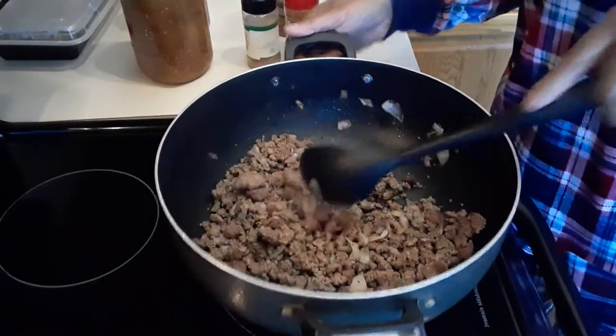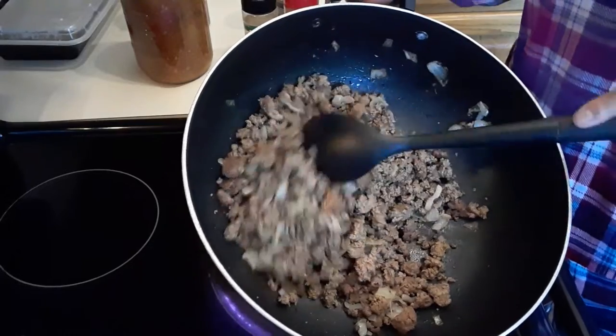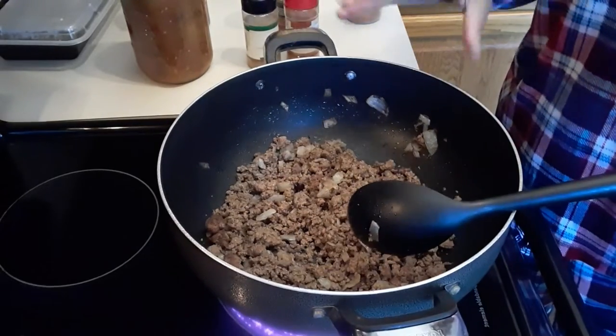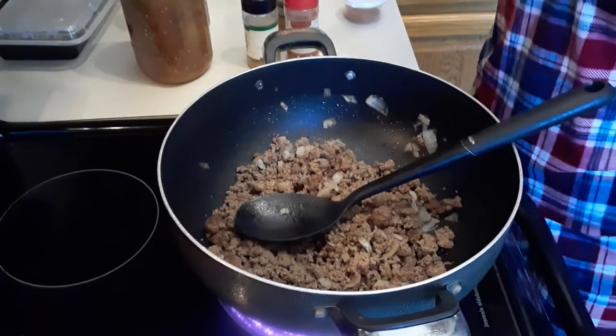Welcome to my channel. I am going to make my homemade chili. I already browned the ground beef with the white onions. I like using white onions because there's a sweetness in them.